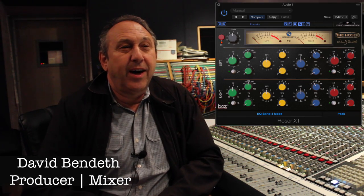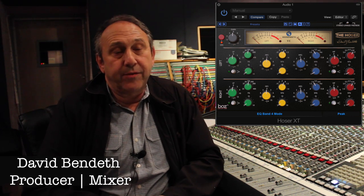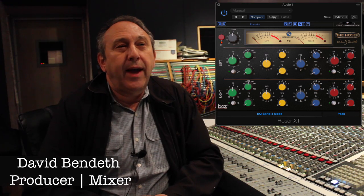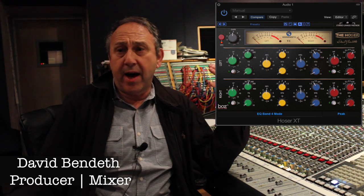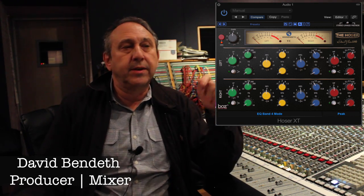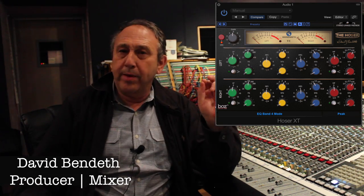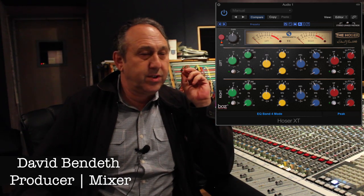The new piece that we have is called the Hoser, and it's based on a Canadian EQ from the 60s and 70s that has not been made before. It sort of has a sound that's a cross between a Neve, API, and MCI, and has a distinct sound, especially in the top end. I really feel like we've caught the air — it's very pinpoint parametric and will give you specific sounds for specific instruments.